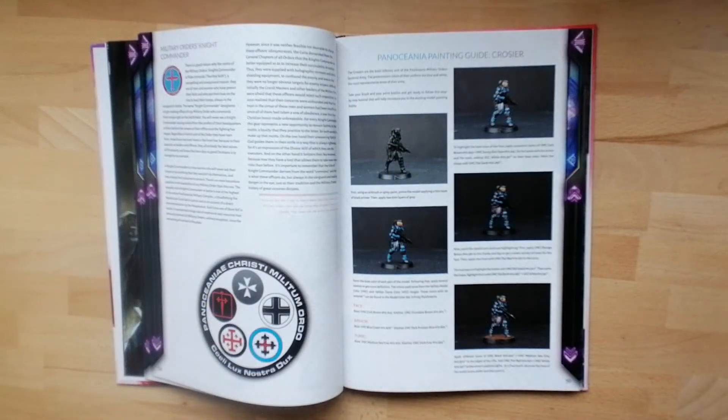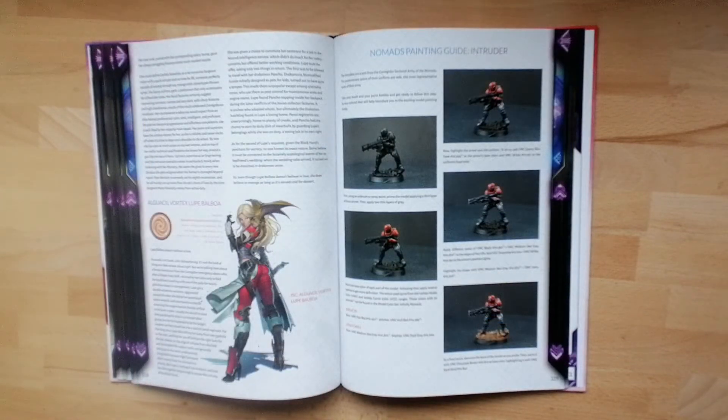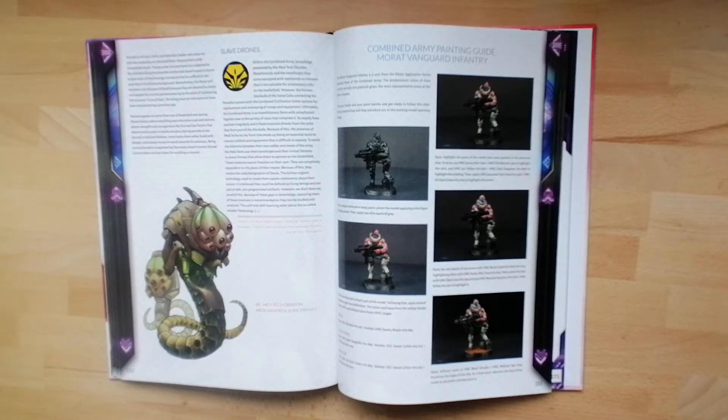On top of the fluff and unit information, you'll also find fantastic painting guides. Here we have the Crozier for Military Orders, step by step, so that you can make your units look as fantastic as the guides from Corvus Belli. If you're more of a free spirit, the Ariadna painting guide for the Paracommando will probably be more up your alley. As ever with these painting guides, you've got the step by step and details of the paints used from the Vallejo paint range. You'll also find the painting guide for the Nomad Intruder HMG, and the painting guide for the Morat Vanguard. These new miniatures are fantastic, so if you are looking for a way to paint them, this book will help you out.